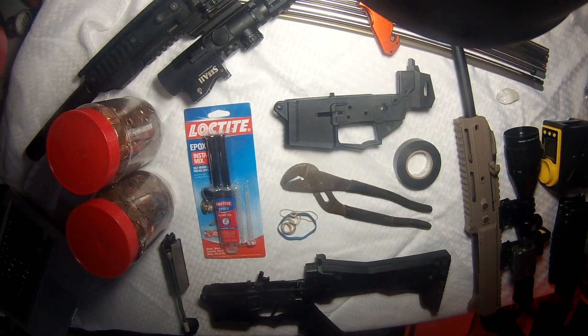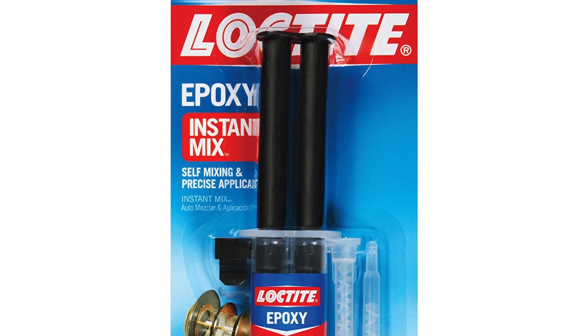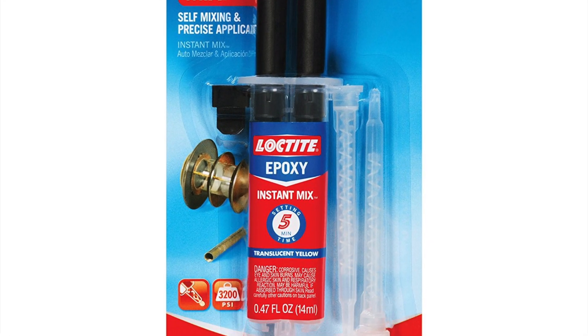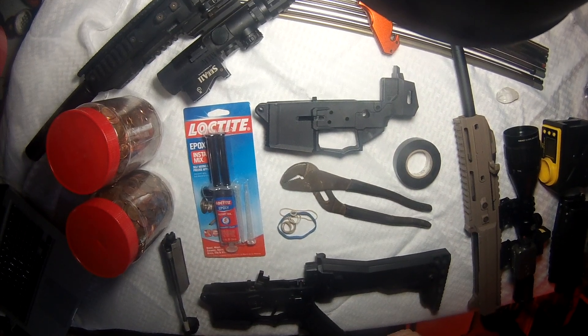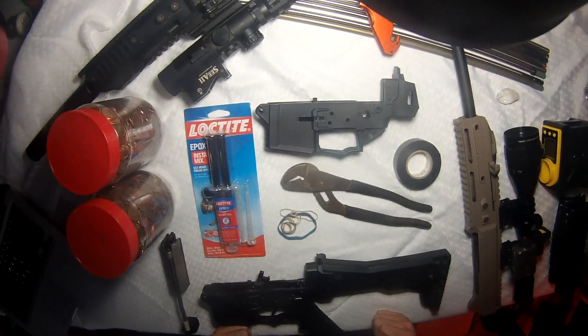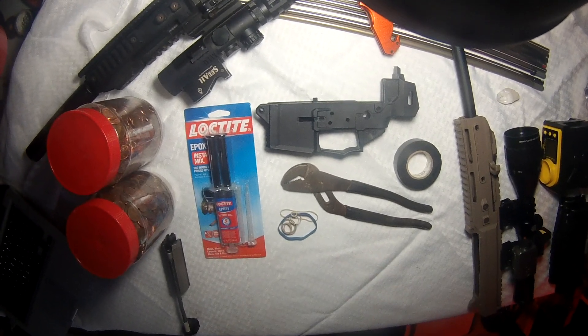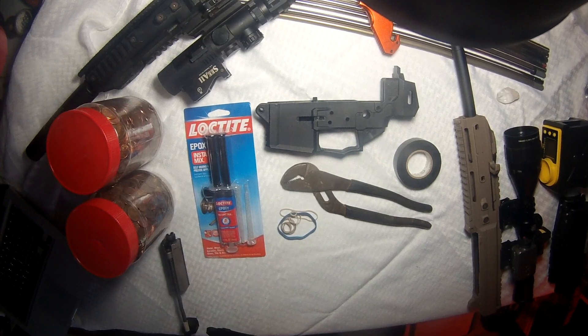The epoxy needs to have the mixing tip to do a clean job, because mixing the epoxy inside the lower is not easy. Can you get away with using dollar store epoxy? Yes, you can, and I recommend you do. I'm doing it — two years now with no issues. Why pay extra money for something you don't need? Airsoft is expensive, so keep it simple where you can.